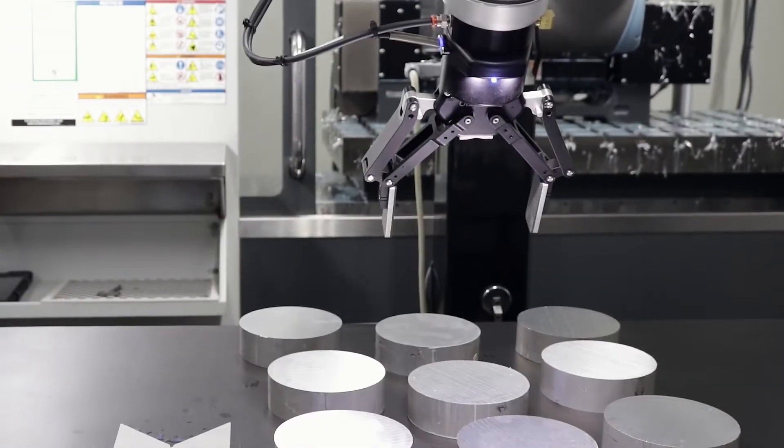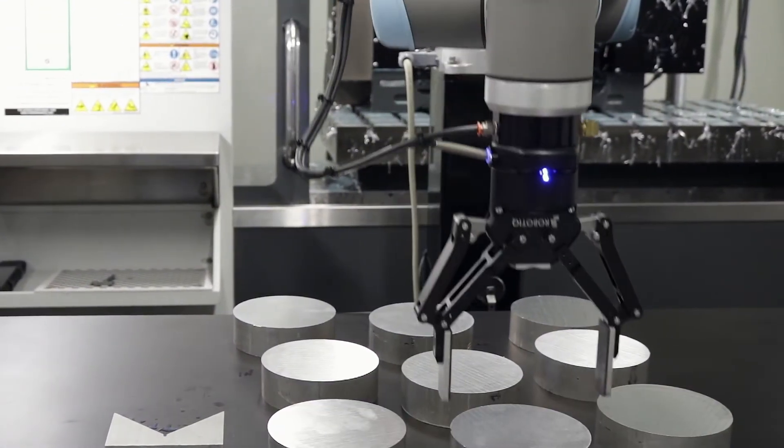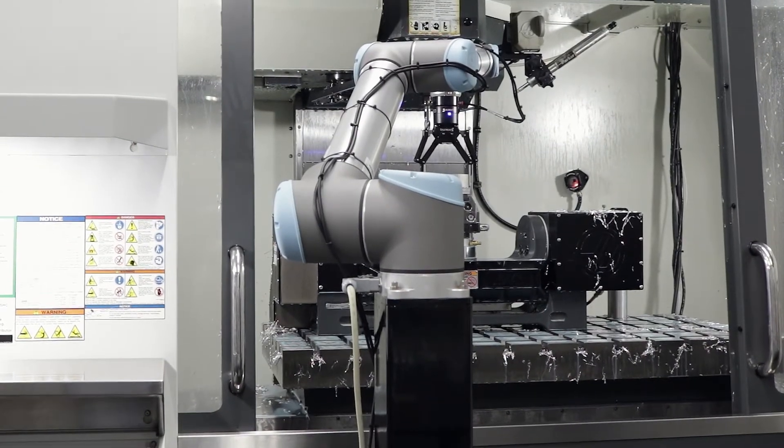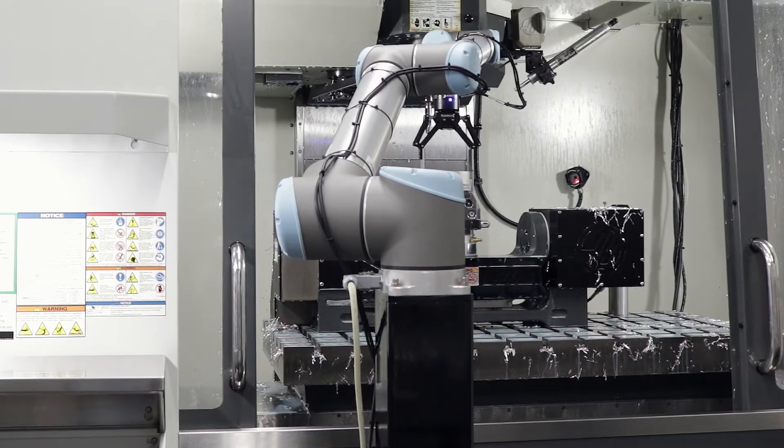Anytime I wanted to change diameters of parts or change parts before, we'd had to machine new grippers. With this, you just tell it to close and it goes from the maximum to whatever you're closing upon.